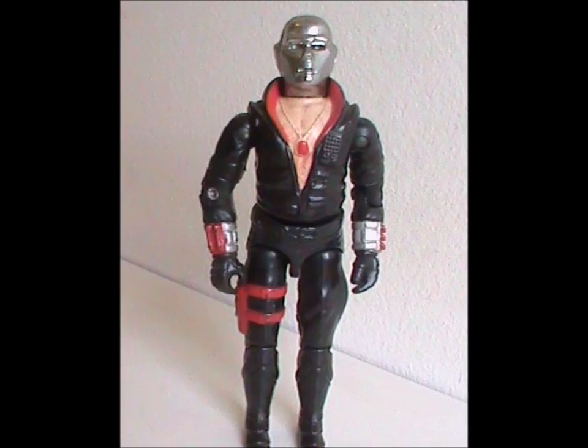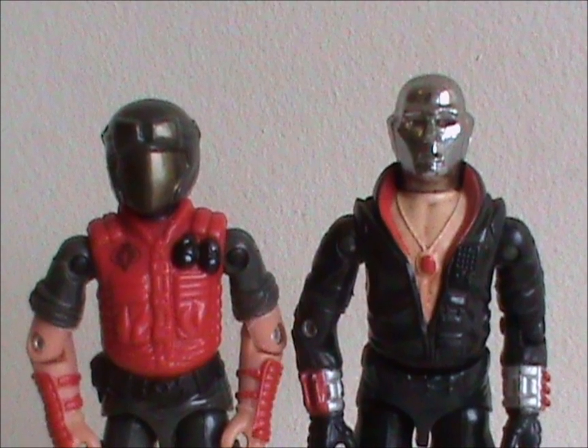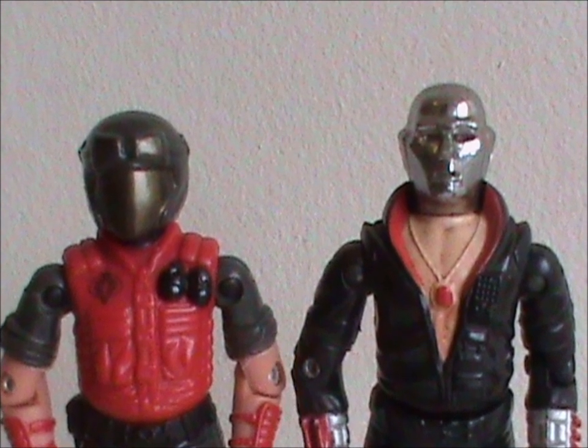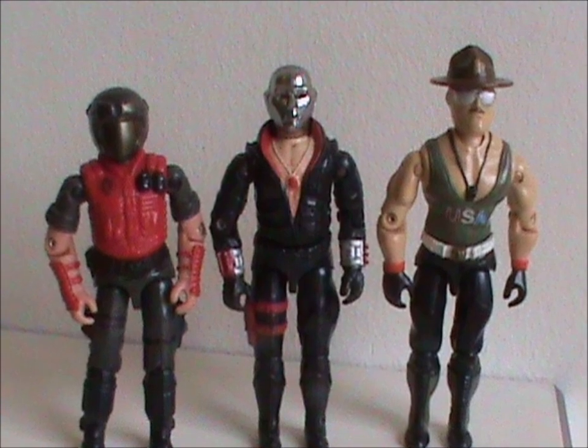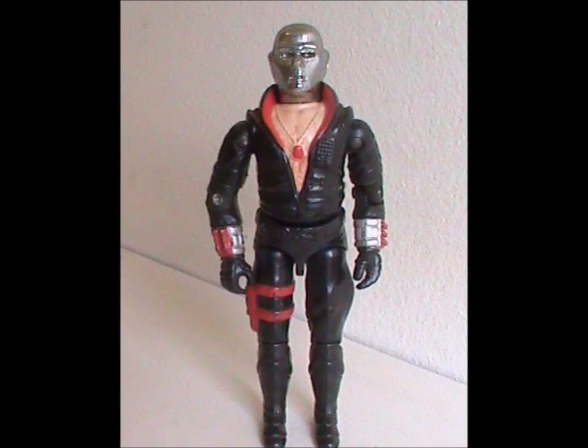It's not the only unique thing about him, though. It's not immediately obvious when the figure is by itself, but he's actually a little bit taller than other G.I. Joe figures of the time, being closer to 4 inches instead of 3 and 3 quarter inch. He shares this aspect with Sgt. Slaughter. Anyway, on to the rest of the figure. That is quite a look, isn't it?